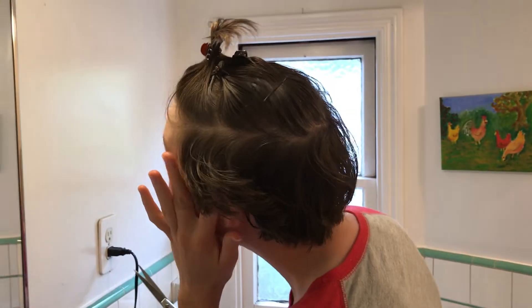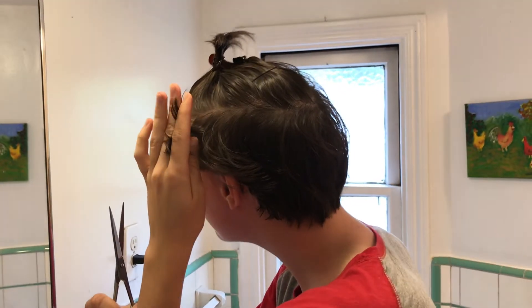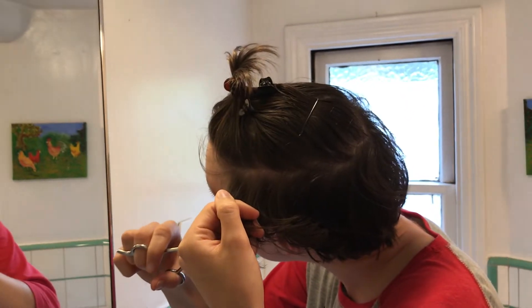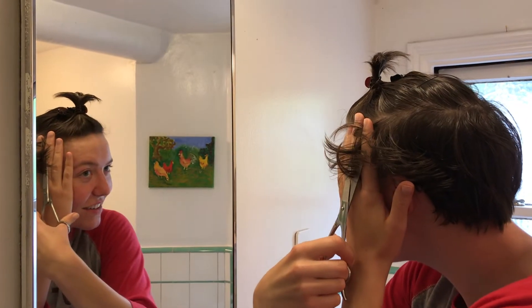This side's a little uneven. You're gonna do great! Not every husband would so willingly watch their wife sacrifice her hair for the greater good, to be donated to the trash can.